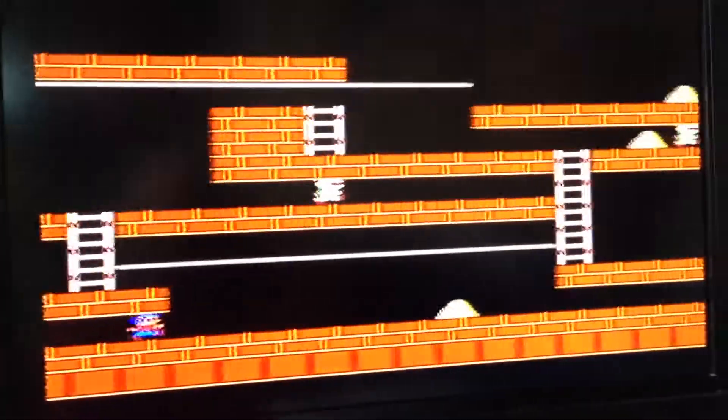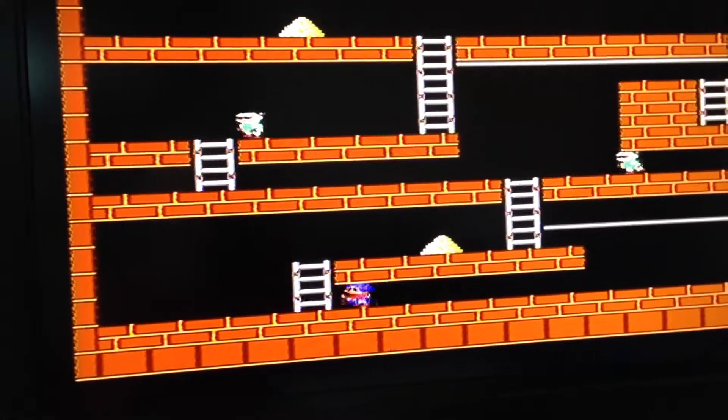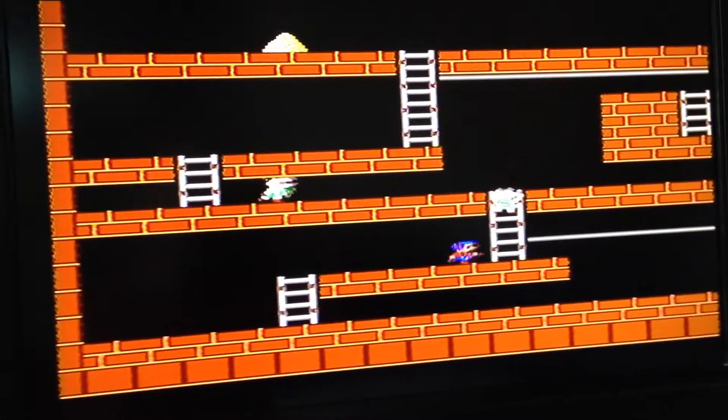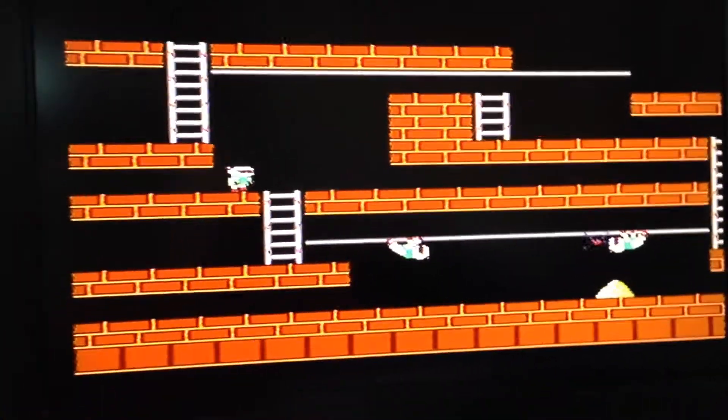And rather annoyingly, when you die you've got to go right back to the start. But this is the 80s, this is what games were like. Frustration. Even though it's not that frustrating playing Lode Runner, it was something you just had to cope with and deal with.